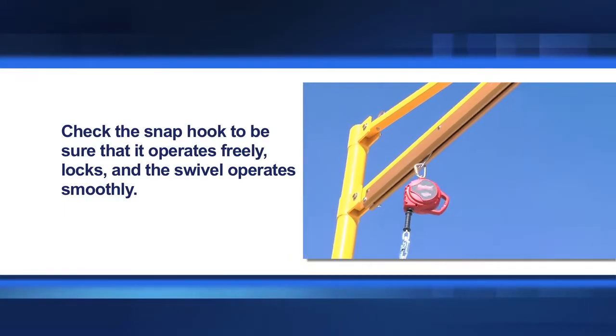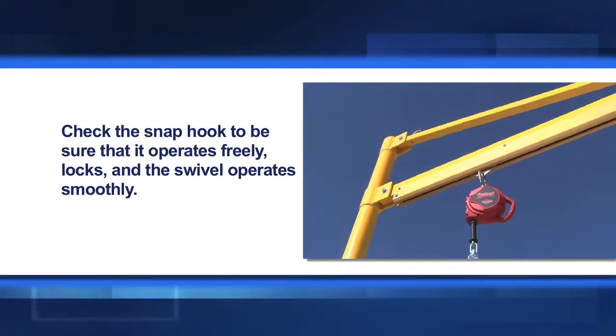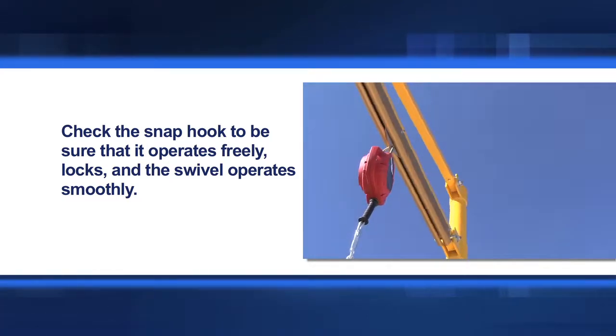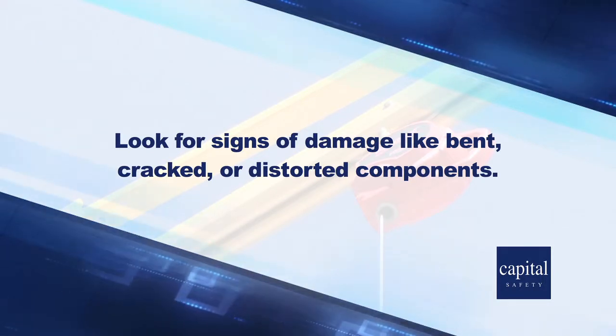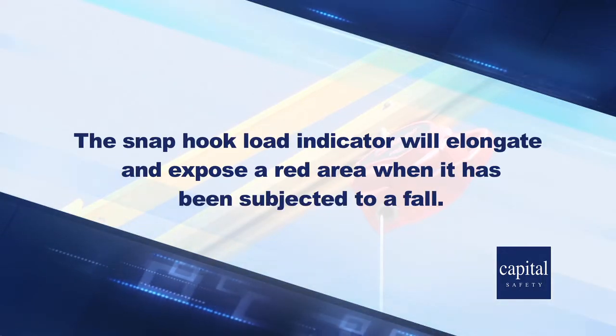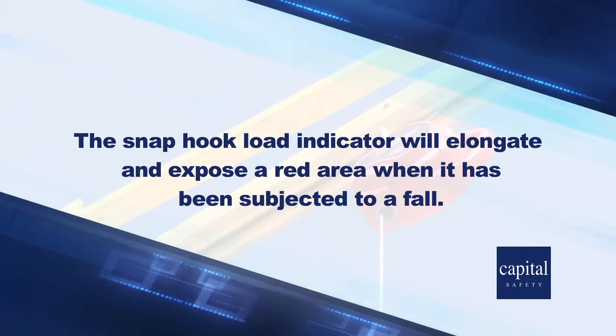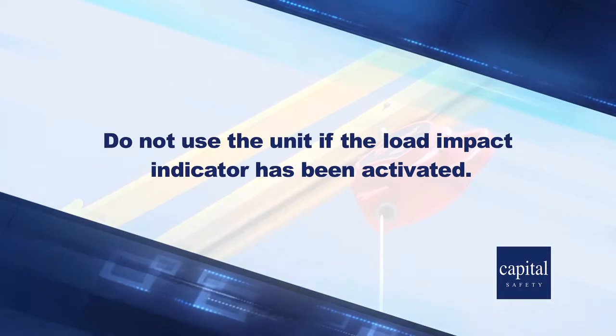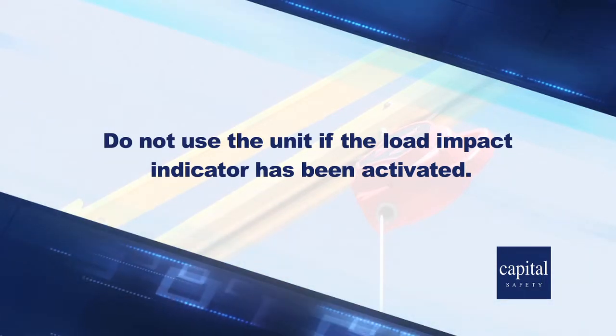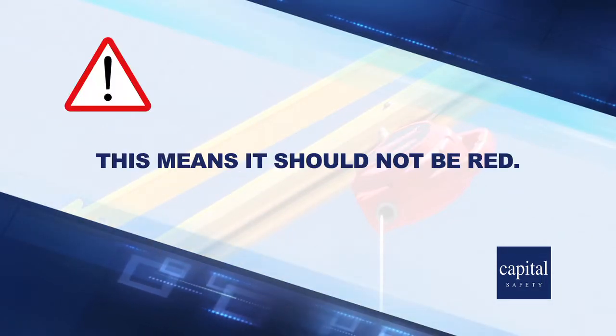Check the snap hook to be sure that it operates freely, locks, and the swivel operates smoothly. Look for signs of damage like bent, cracked, or distorted components. The snap hook load indicator will elongate and expose a red area when it has been subjected to a fall. Do not use the unit if the load impact indicator has been activated — this means it should not be red.